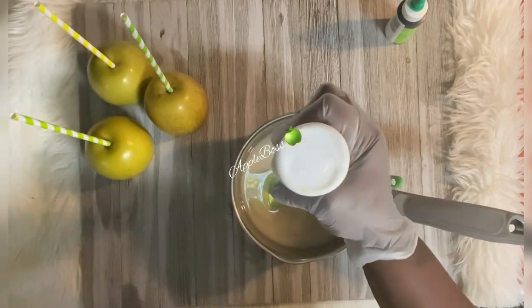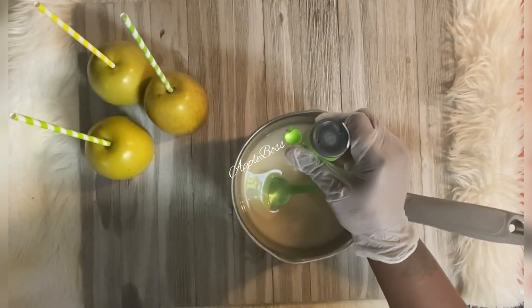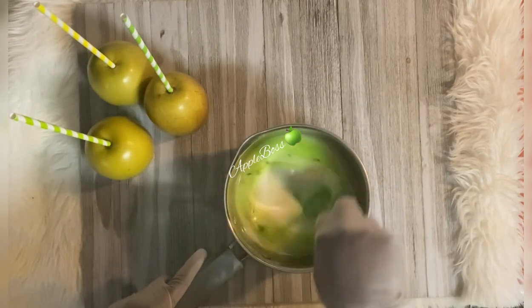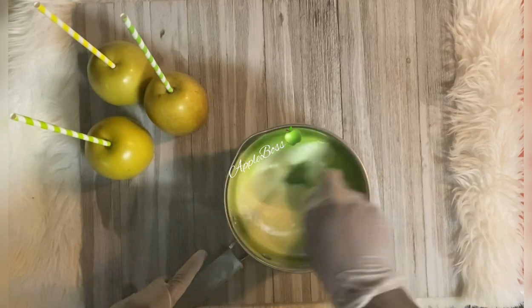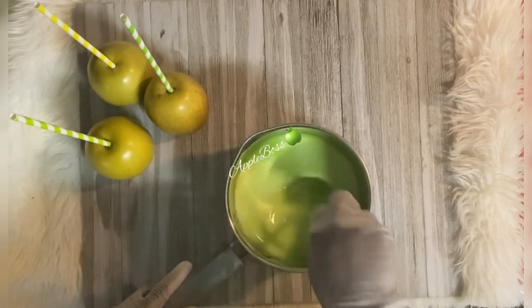I am using two cups of sugar, one cup of water, and a half cup of Karo syrup. I added my white gel food coloring, and here I am adding my green neon color. You can add gel food coloring until you get that desired color, just make sure you don't add too much because your mix will thicken. Make sure to get that color well incorporated before you pop it on the stove.